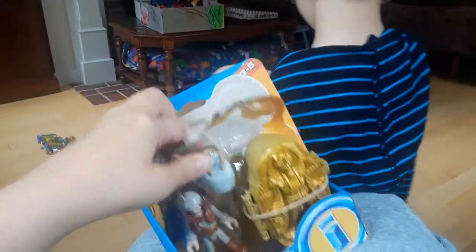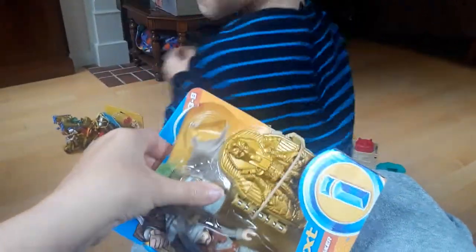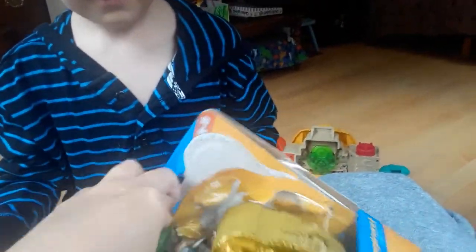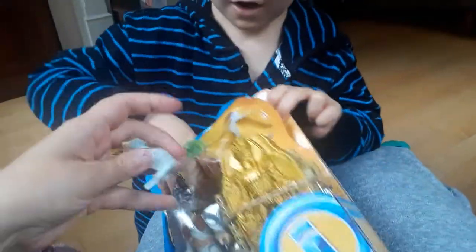Oh my gosh, what do we have in here? Uh-oh, we have... The mummy. The mummy is right, that's what we got. Daddy. It's the mummy maker. Is that the mummy maker? Ooh! What is that?